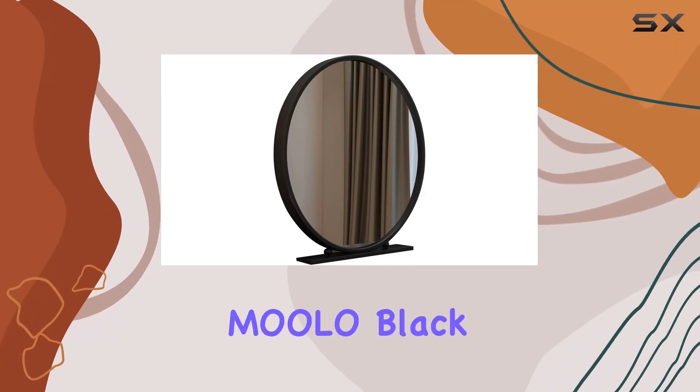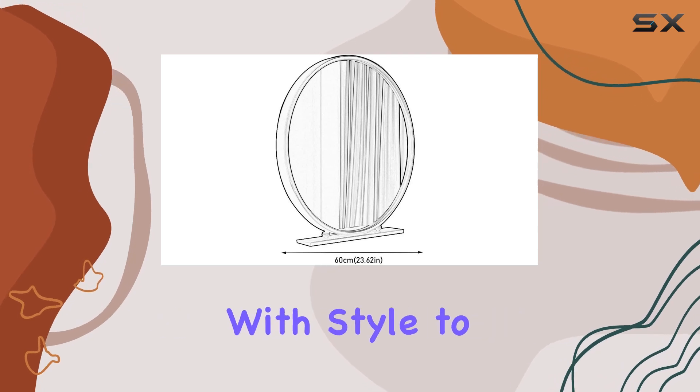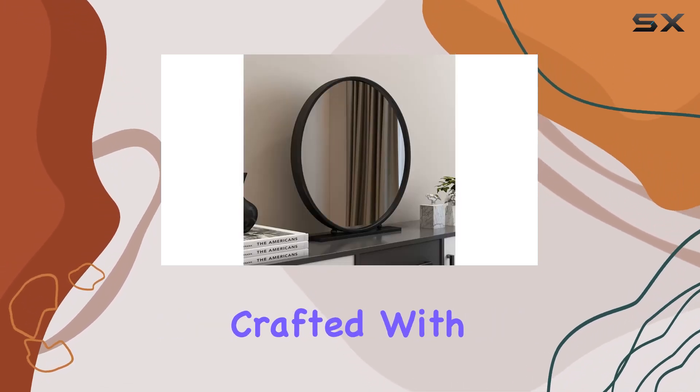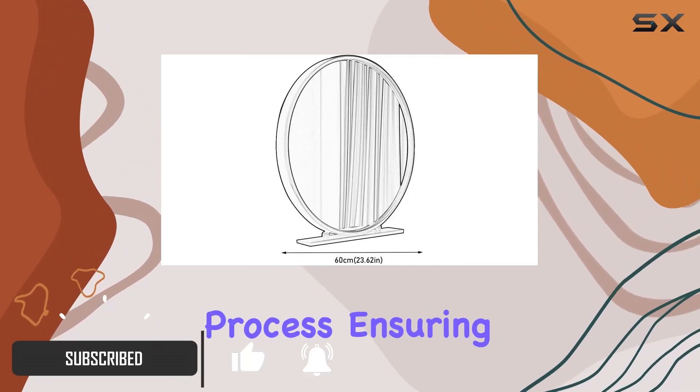Welcome to my review of the Muller Black Vanity Mirror with stand. This elegant piece combines functionality with style to elevate your beauty routine. Let's delve into its features. Crafted with precision, this mirror undergoes an advanced electroplating process ensuring a glossy surface that lasts.